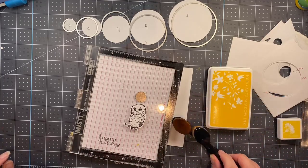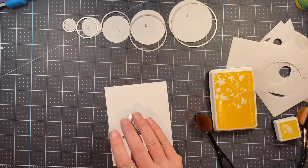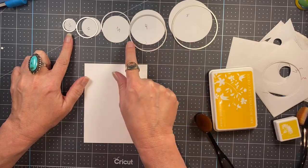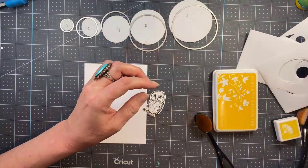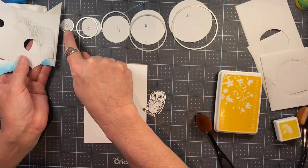I have two colors of yellow ink here — Butter Bar and Dandelion — and I will be adding a third color, Orange Soda. I've already stamped and die cut my little owl. I've chosen five circle infinity dies and I've numbered each one of the ones that I cut out of a piece of masking paper as well as the corresponding negative space of the masking paper.